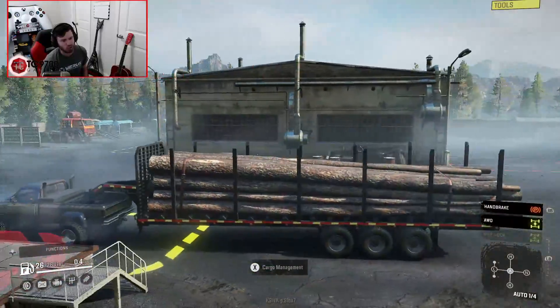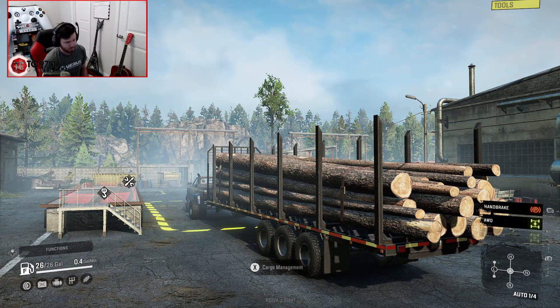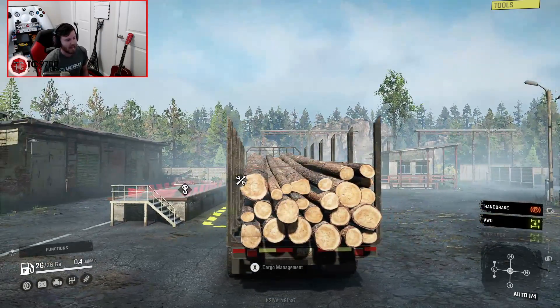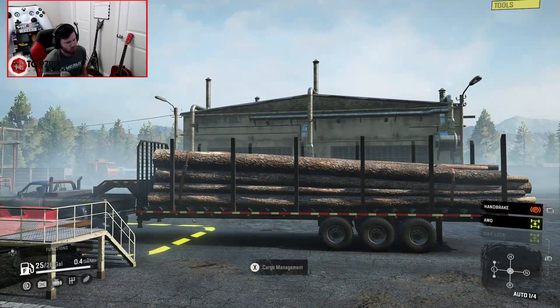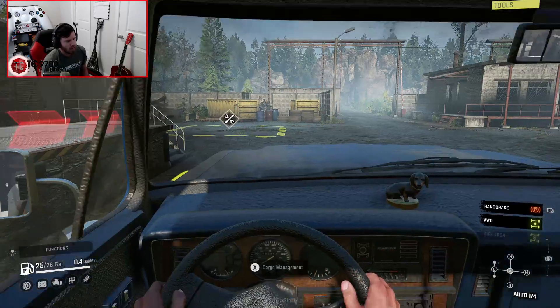The long log trailer is obviously not the only trailer in this pack. You also have the standard flatbed gooseneck in both normal height and lifted height, and you also have a medium-length gooseneck, which is pretty much about half the length of this, designed for hauling medium logs.